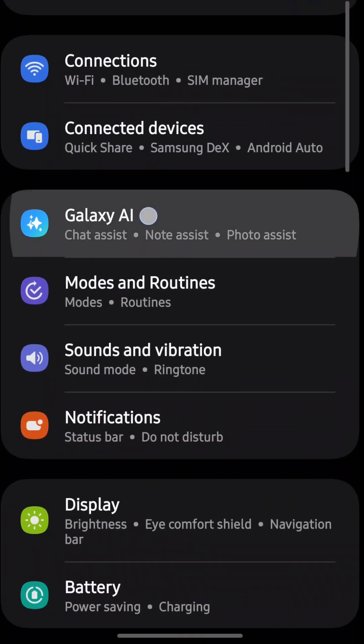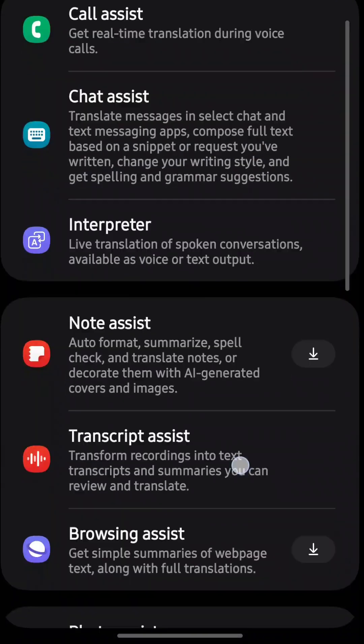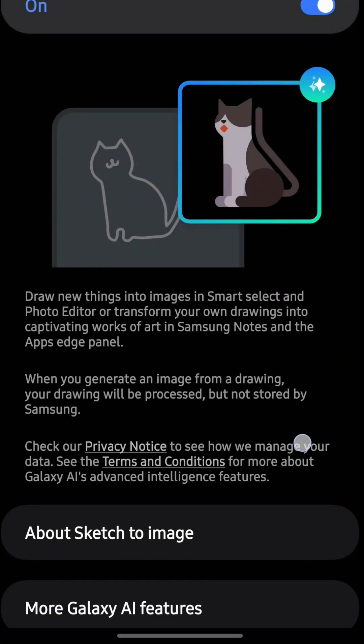To be sure that you have sketch to image, your settings should now have Galaxy AI. Under that, go to drawing assist, then make sure that it is toggled on.